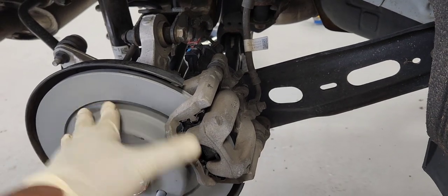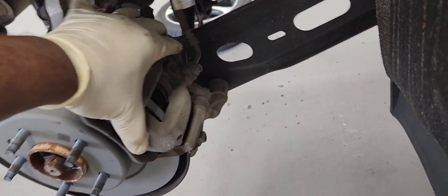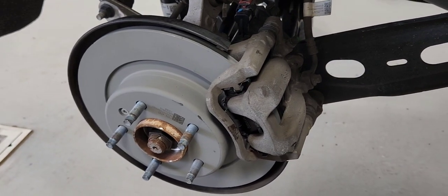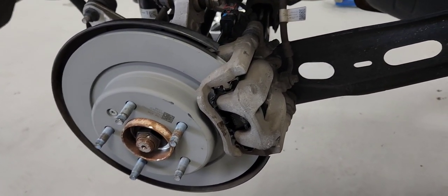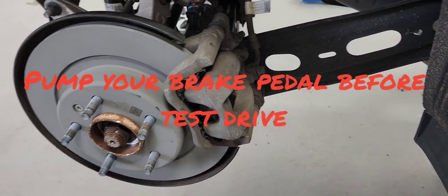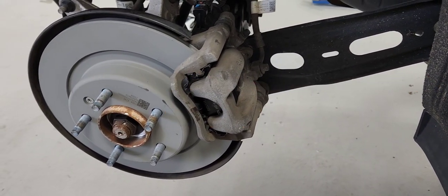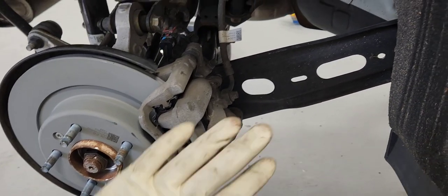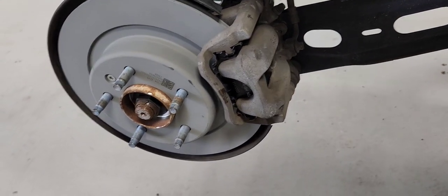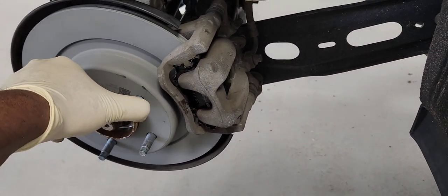There it is, guys — everything is back together. The caliper is moving freely; it's good to go. Don't forget to pump your brakes before you go for a test drive. Put your reservoir cap back on, and reset the parking brake with your scan tool, and it should be good. Thanks for watching, guys — see you on the next one.